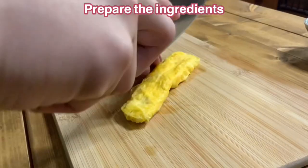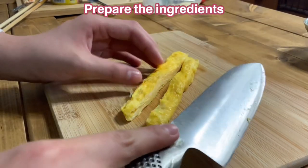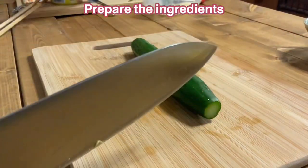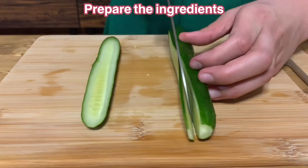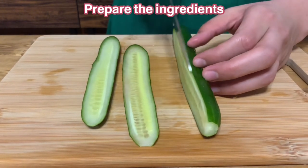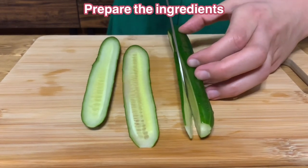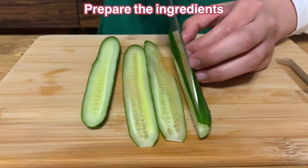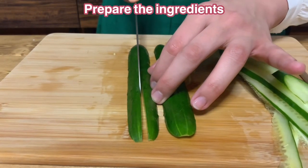Next, cut the tamagoyaki in half lengthwise twice. Cut off the stem of the cucumber and cut 3mm from the end. Slice the center as thinly as possible. If you have a slicer, I recommend using it. I don't have a slicer, so I couldn't slice the cucumber very thin. Cut each end of the cucumber in half lengthwise twice.